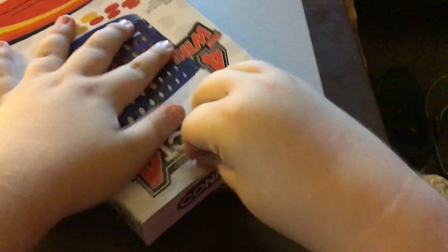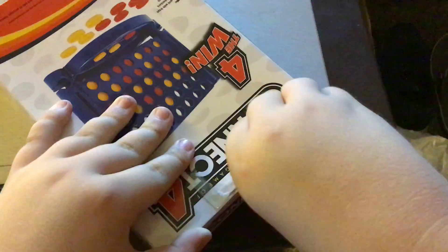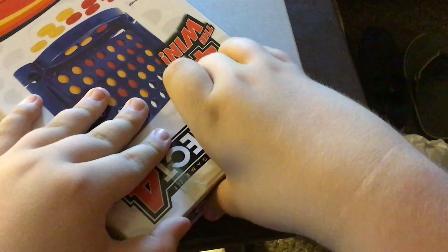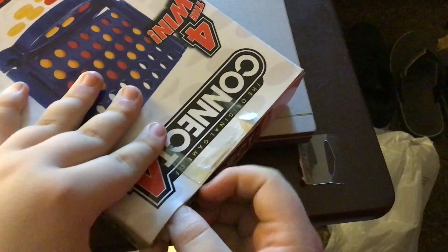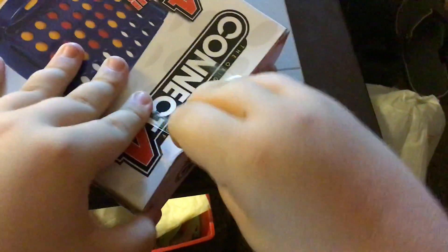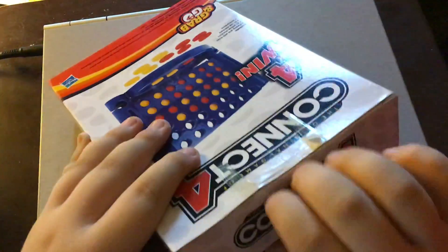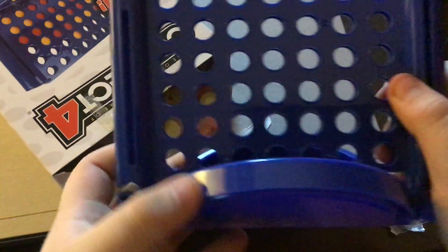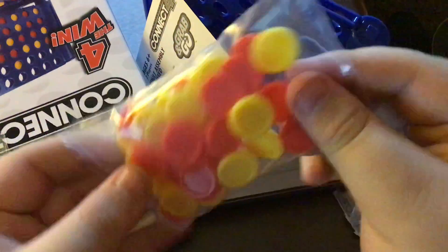That's what I got yesterday. Let's see what's inside the box. There it is — it looks like a mini game. It's like the mini Connect 4. Here's the instructions. Here's your chips.